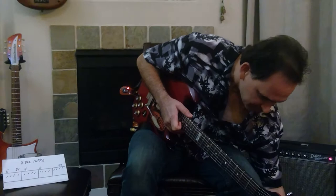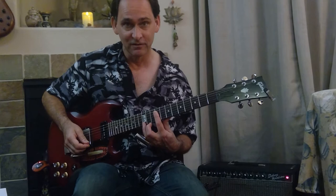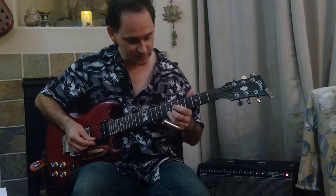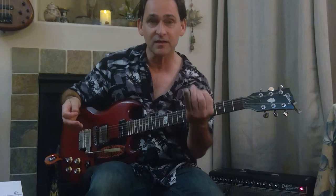So does everybody understand the form? What I'll do is play that part. Pretty much everything is — this isn't like an E chord and all these notes are here or they're here. This is another E chord and they're here or here. Notice how those are the same things.